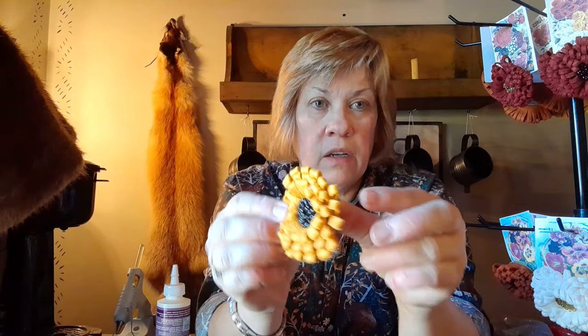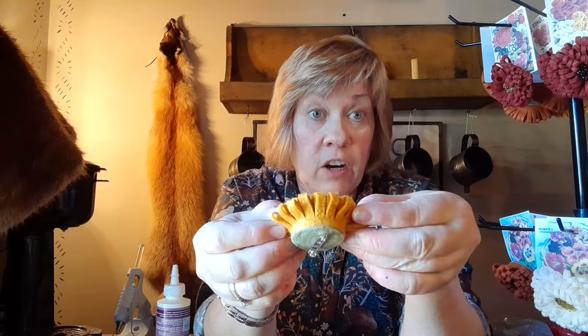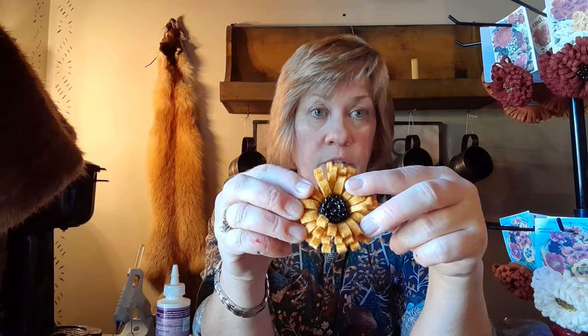Hi everybody, welcome to a quick edition of Cabin Crafts. A few of you out there have wanted to know how to make the little pins that Justine was wearing in her hat — like this one. This is a little sunflower; you can see it's got little black beads on the inside and it's just a pin. This is a very, very simple craft that I think you'll really enjoy.